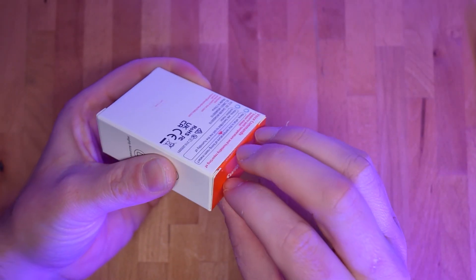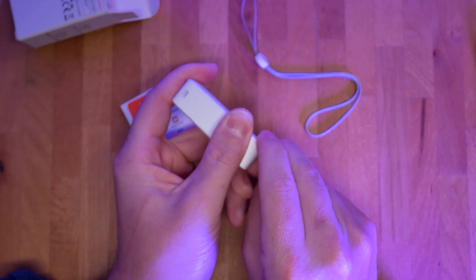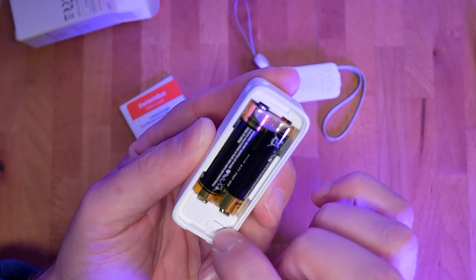Onto the more interesting subject to me — this. It's not a keycap, even though it looks like that. This is the SwitchBot Outdoor Meter. Do you remember SwitchBot Meter Plus, which I covered previously? This is basically the same, minus the screen. It's a small temperature and humidity sensor that you can actually take outside.